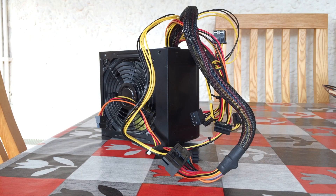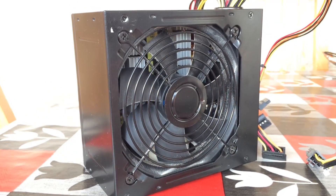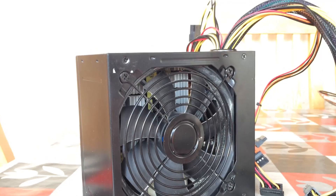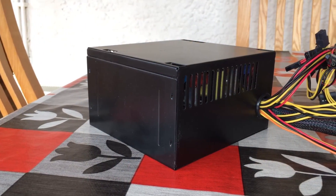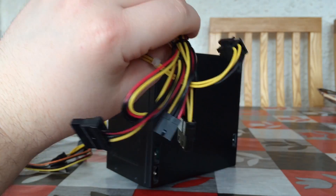Hello everyone and welcome to another video. Today I'm going to be sharing my experience with a 450 watt power supply that I purchased a couple of years ago to power my GTX 750 Ti system. Shamefully it cost me £11.99 on sale, roughly $15 or €14.